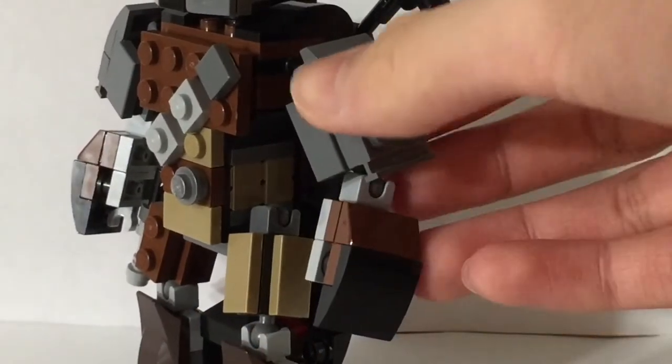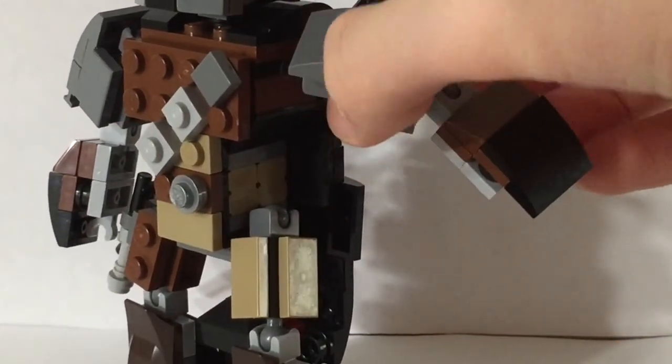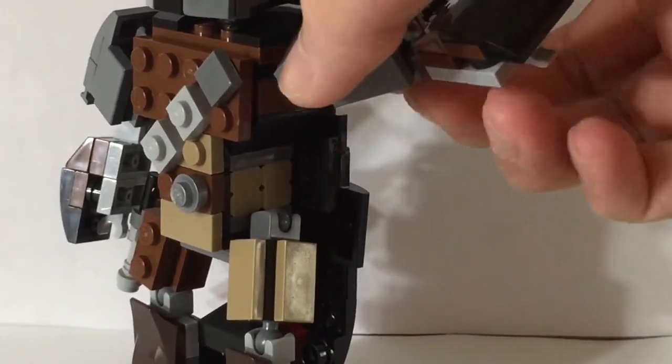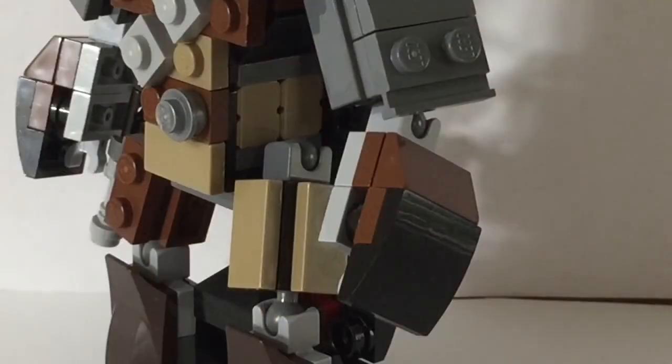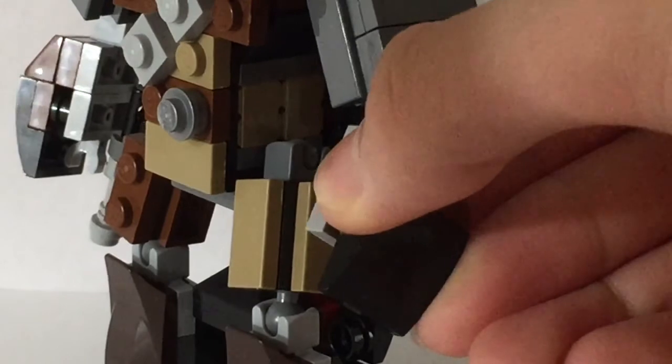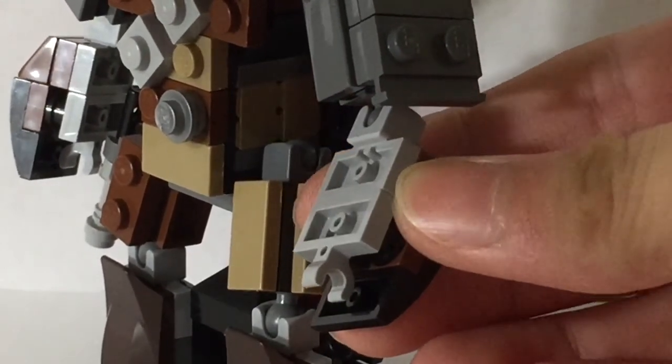For each arm, you can move it forward, backward, up, and down. For the hand area, it can act as an elbow, and it has a clip in it to hold accessories.